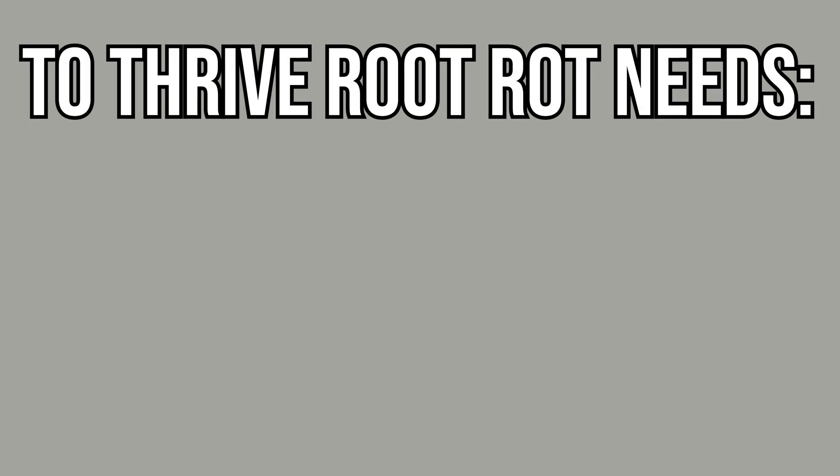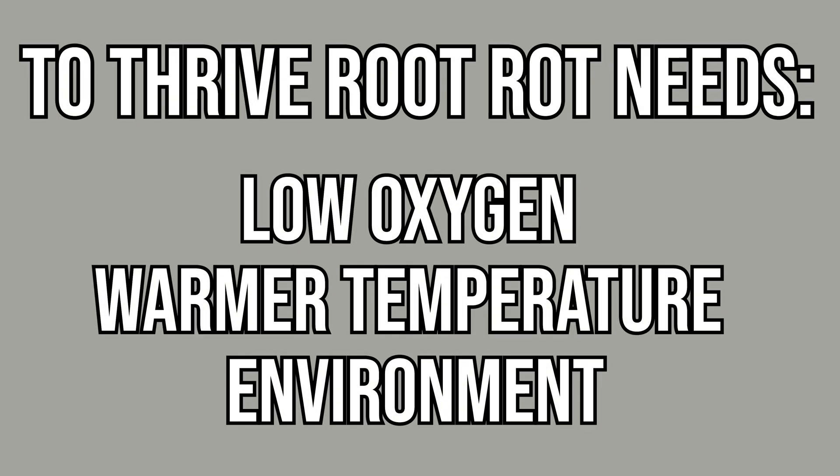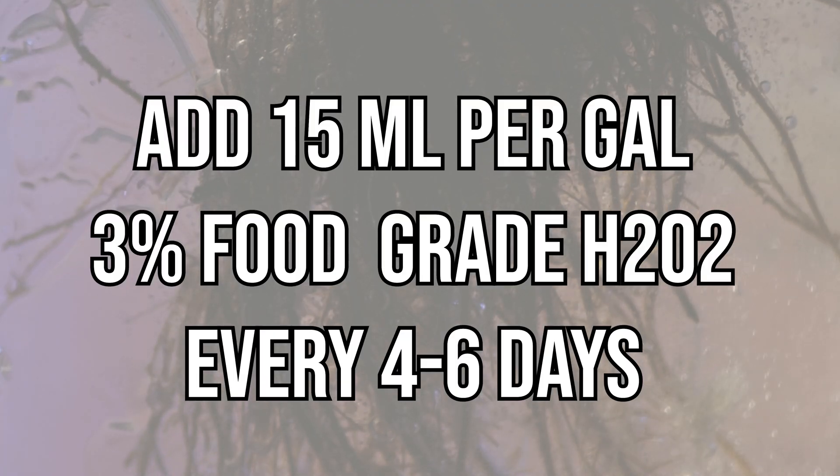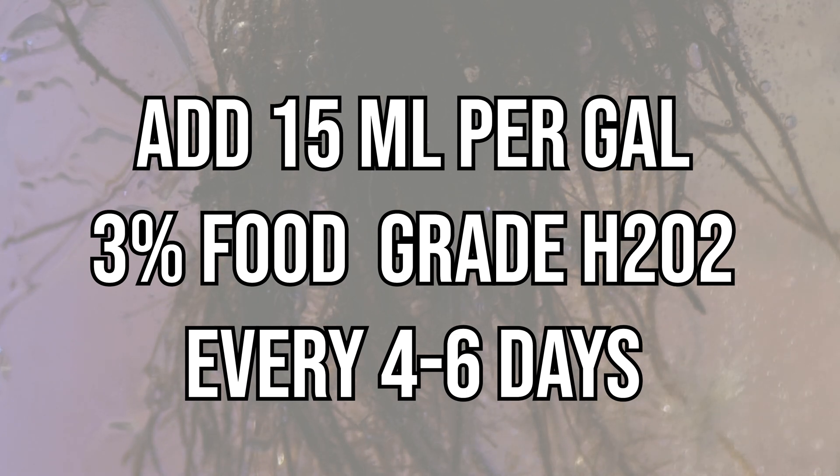Lastly, prevention. What can we do to keep root rot out of our garden? To thrive, root rot needs low oxygen and a warmer temperature environment. So if we can make sure our garden doesn't have both those elements, we should be maintaining a pretty safe environment. A way that we can add more oxygen to our water is through adding hydrogen peroxide — that's a really great preventative measure to keep extra oxygen in that water, and as I said, those bubbles keep things clean.